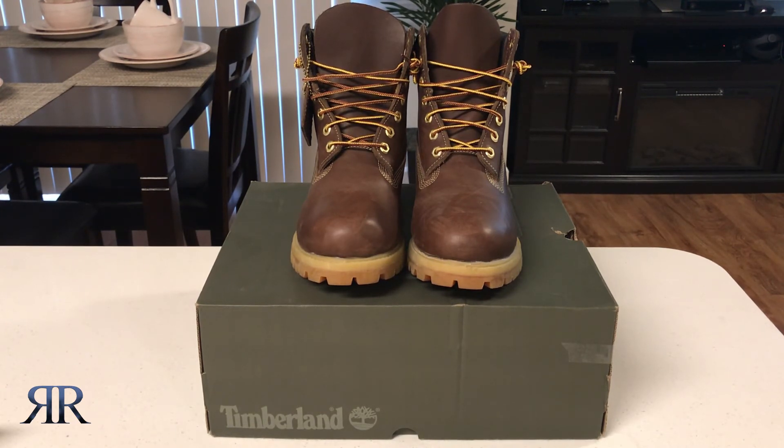I also recommend buying these boots a half size smaller than your shoe size. So if you wear a size 10 in shoes, order a size 9.5. Overall, the color, look, and feel of these boots are amazing. They're made of quality material that you'll have no problem wearing all day.